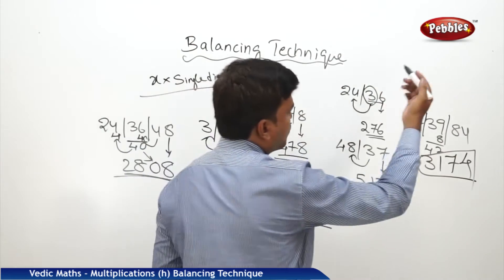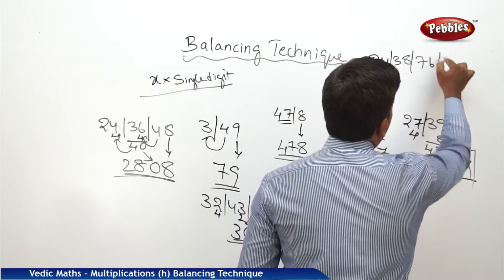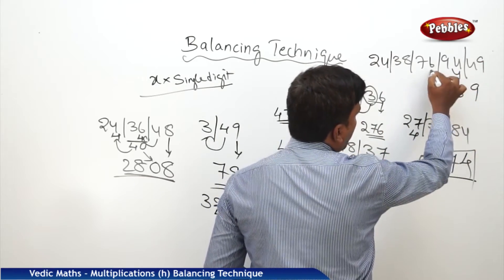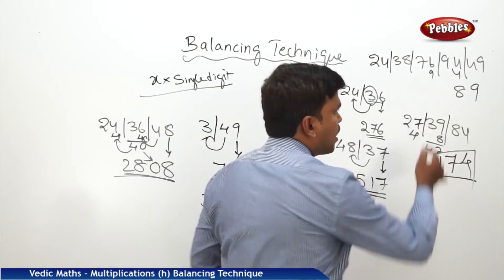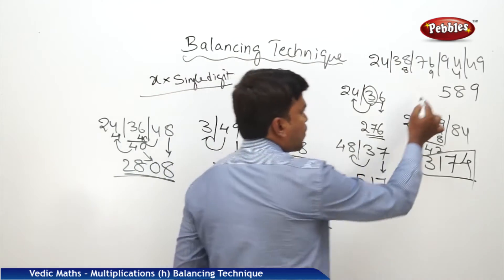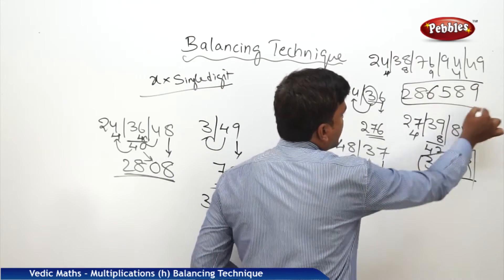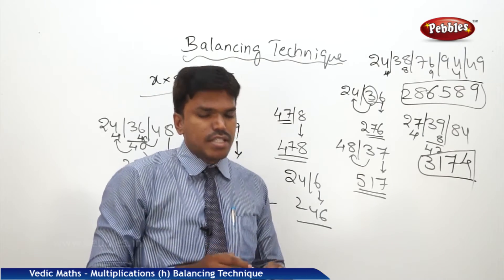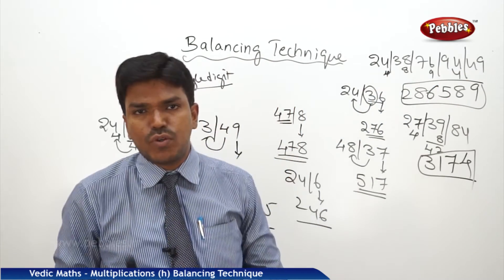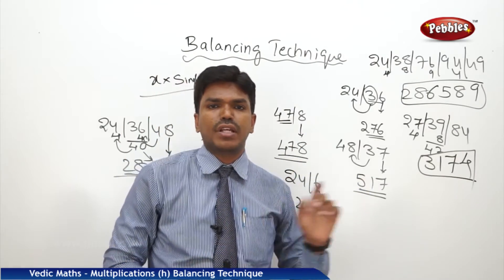Not only this — no matter how big the number is or how many numbers there are, it doesn't matter. Take 24, 38, 76, 94, 49. You can do it the same way: drop 9, carry 4; 94 plus 4 is 98 — drop 8, carry 9; 76 plus 9 is 85 — drop 5, carry 8; 38 plus 8 is 46 — drop 6, carry 4; 24 plus 4 is 28. So my answer is 2865894. Once you get the practice, you can calculate in the mind without writing the carry overs.